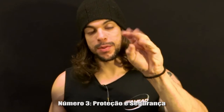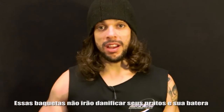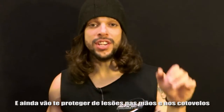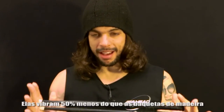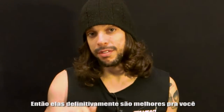Number three: protection and safety. These drumsticks will not damage your cymbals and your gear. They will also protect you from hand and elbow deterioration, such as tendonitis and carpal tunnel syndrome, which I have. They have 50% less shock than wood drumsticks, so it's definitely better for you.